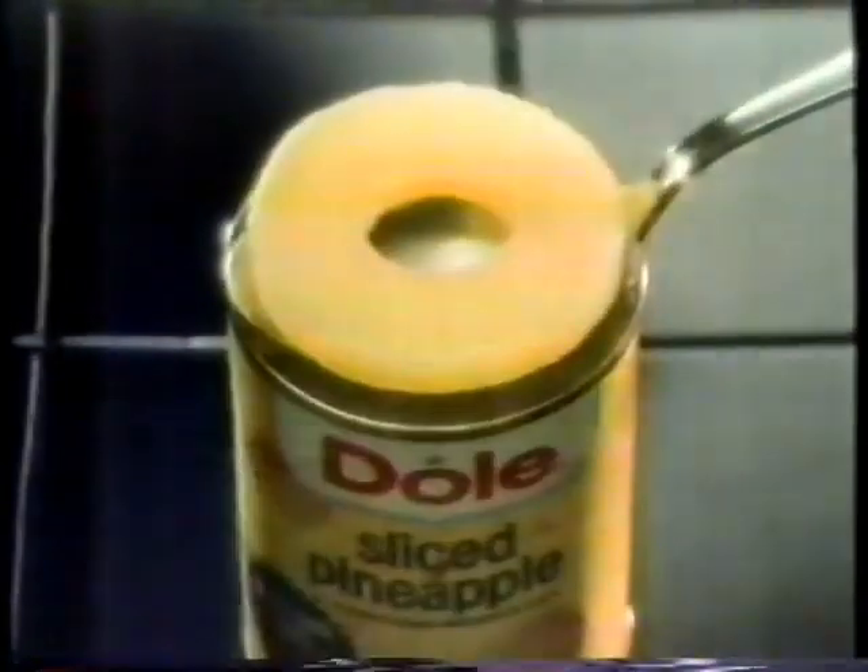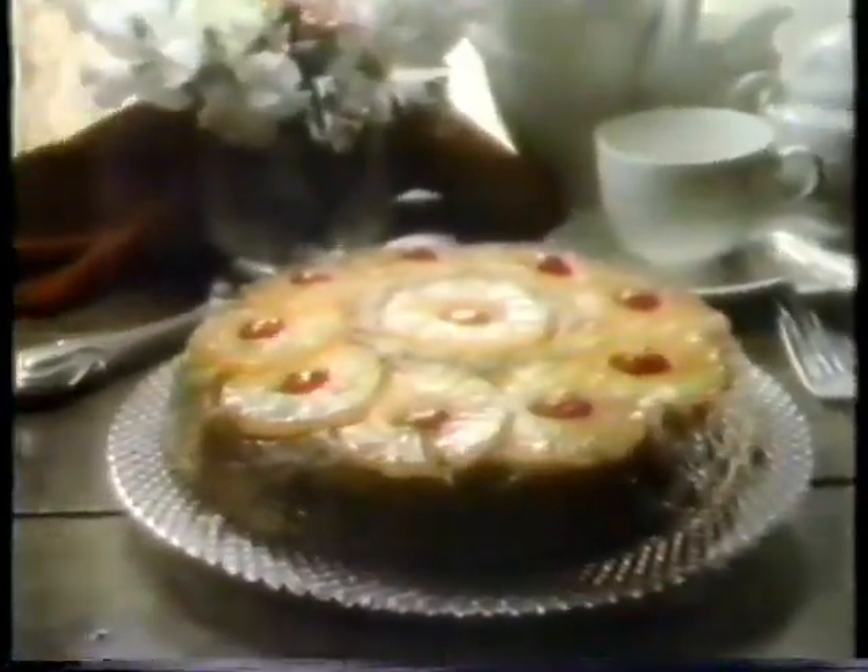The best part of a Dole pineapple is slices that are the sweetest, tenderest, juiciest. So the best part is the only part you'll find here, in Dole. Packed in its own juice with no sugar added. This becomes the best part of everything you make with Dole.